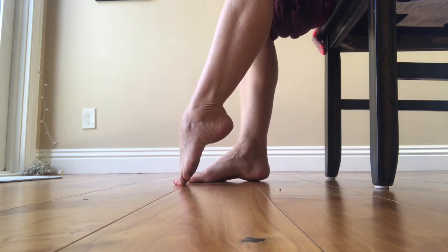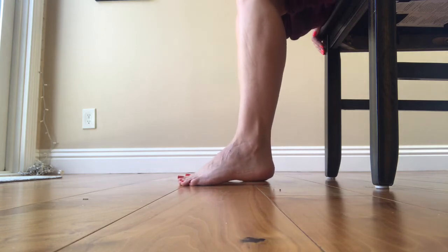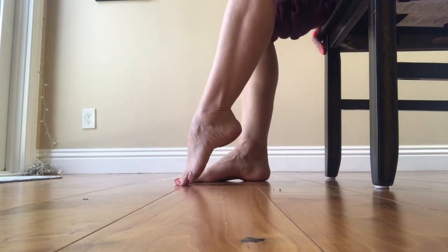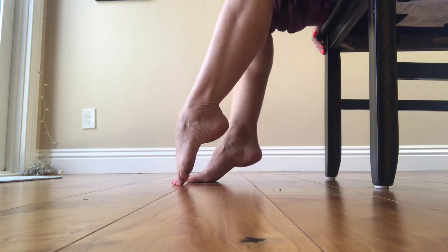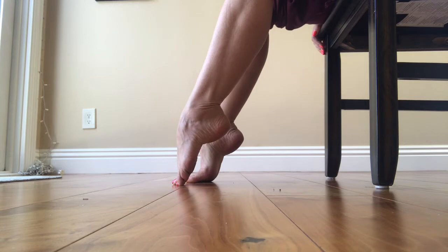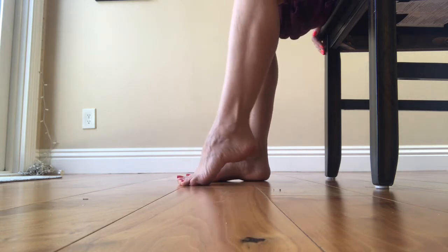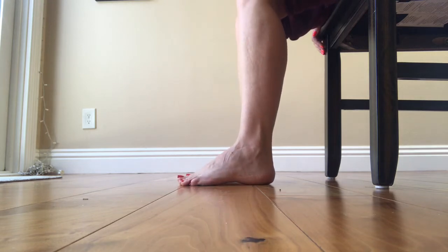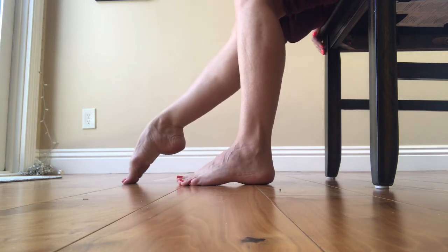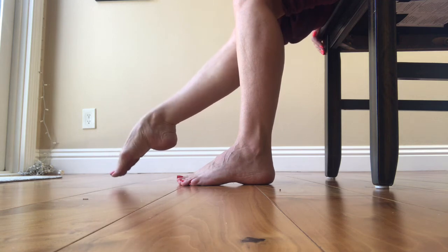Now I am doing one foot at a time — rolling down one and then the other, then rolling back up with one and then the other. This will be a point to flex, and again it's that articulating: rolling up and then rolling back down.